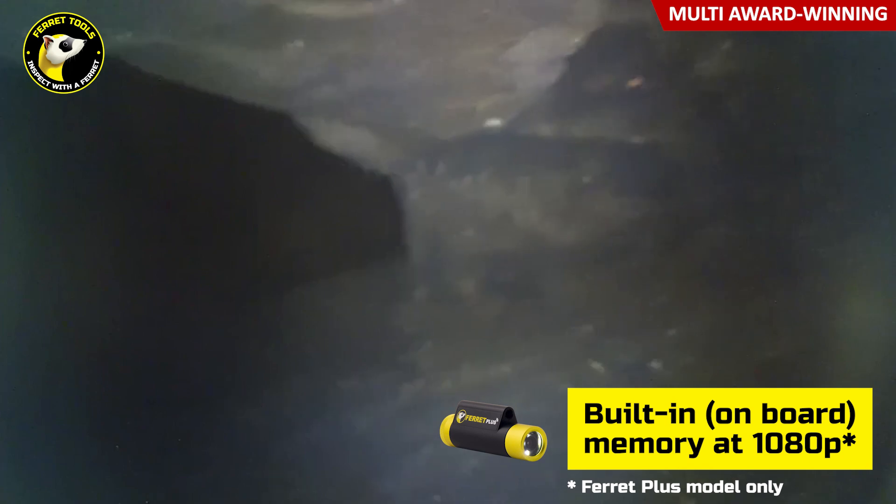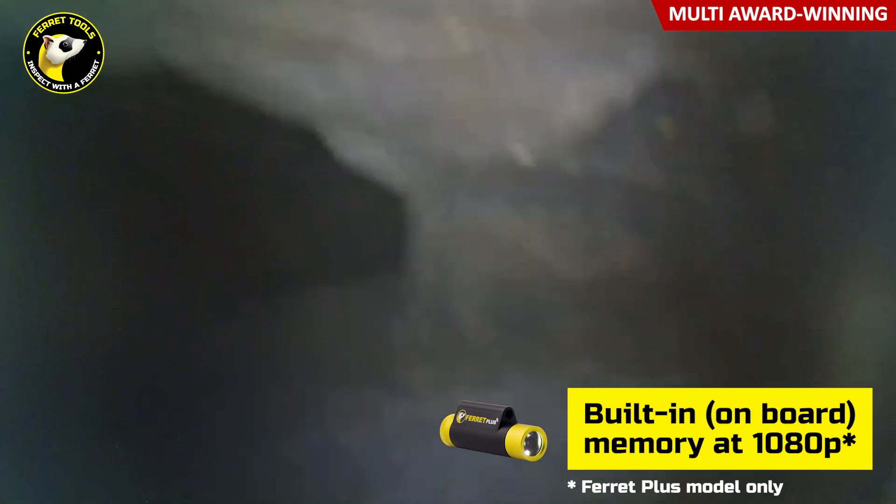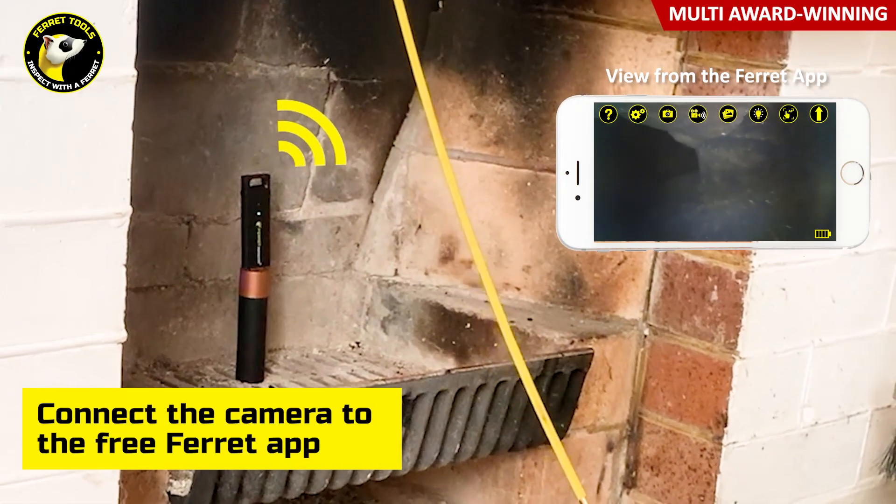If the Wi-Fi signal is lost, the onboard memory on the Ferret Plus will keep recording video, and you can transfer to your smart device when back in Wi-Fi range.